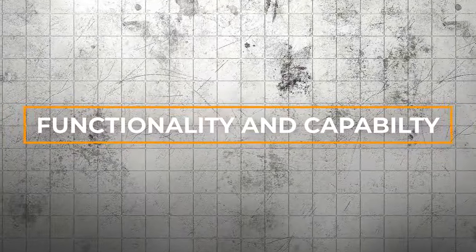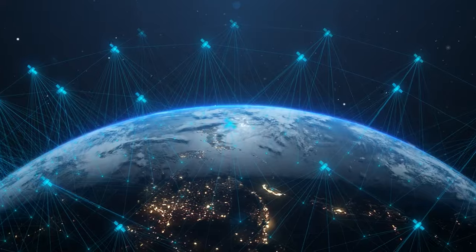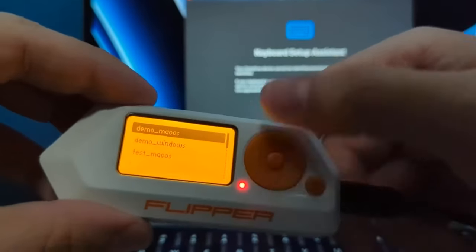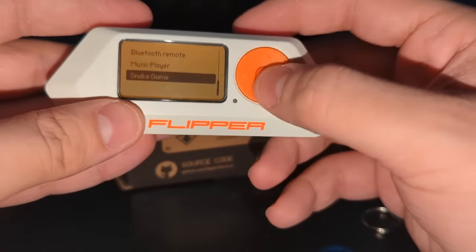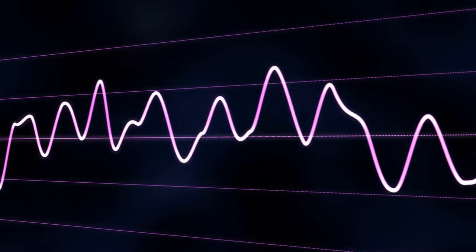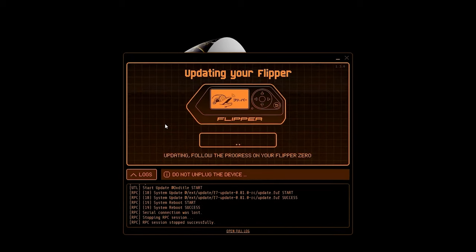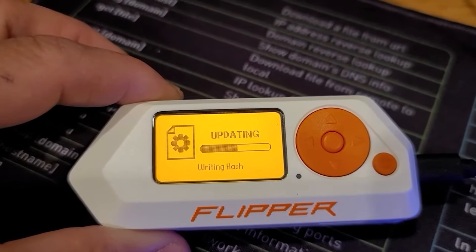Chapter 2: Functionality and Capabilities. You're walking through a crowded mall, surrounded by people going about their day, oblivious to the hidden world of wireless signals pulsing all around them. But in your hand, you hold the key to unlocking that invisible world — the Flipper Zero. With a few taps on its compact interface, you activate the device's radio frequency scanner. Suddenly, a whole new layer of reality is revealed as the Flipper Zero picks up on a myriad of signals bouncing off every electronic device in the vicinity.